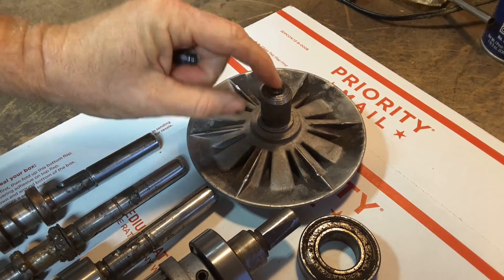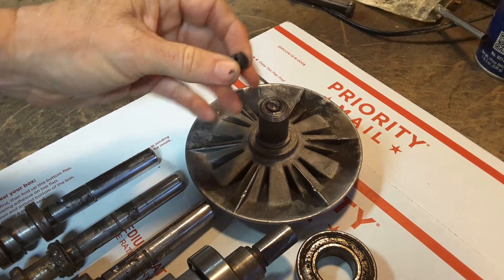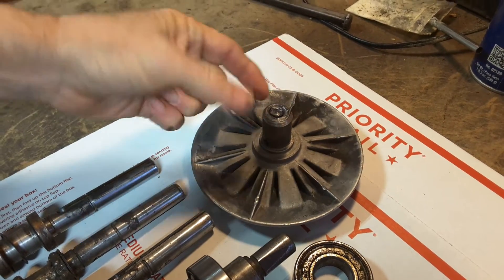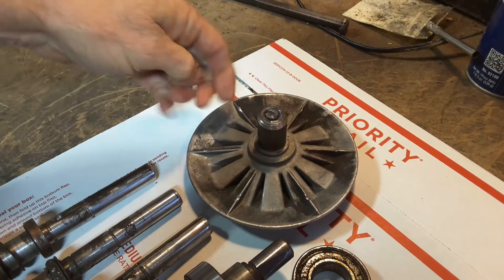Sometimes you find it like this. Sometimes you might find this laying around. If you start hearing metal on metal sound, just stop and investigate. There's no surprise when they go, and I've got a separate video about that.